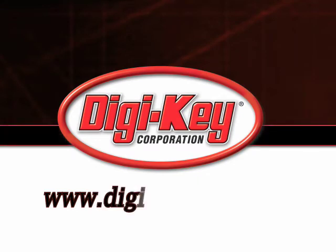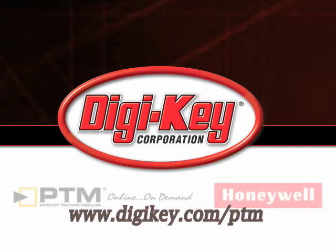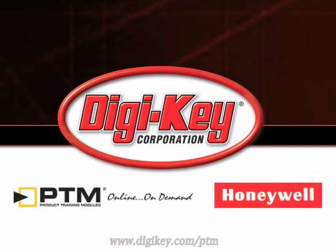Please visit www.digikey.com to access the complete training module discussing Honeywell's magnetic sensors.